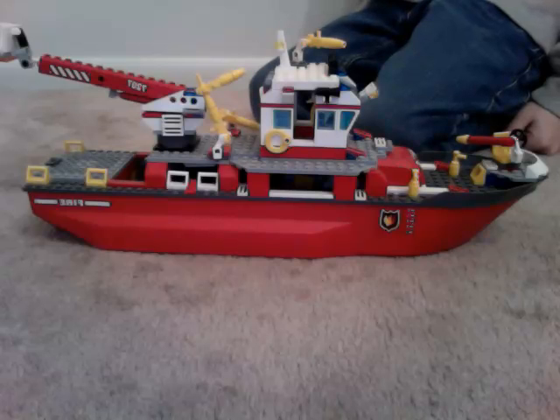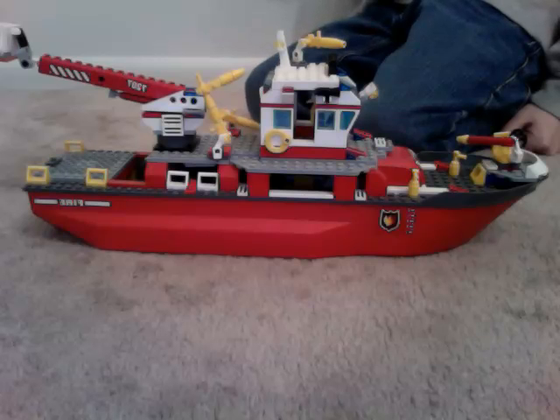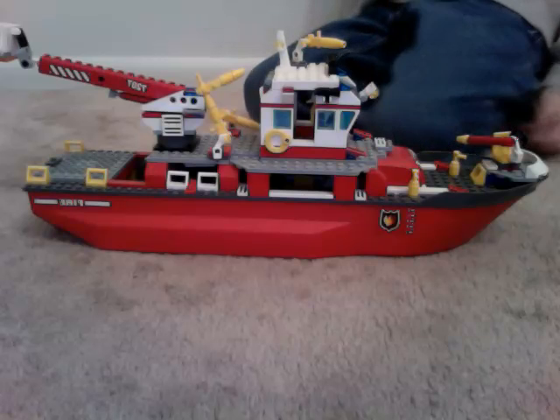Here is the LEGO City Fire Rescue Boat. We'll do a little review on it, what's all here on it. So let's go check it out.